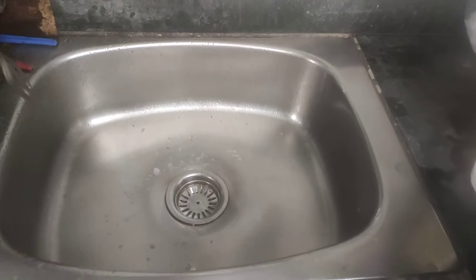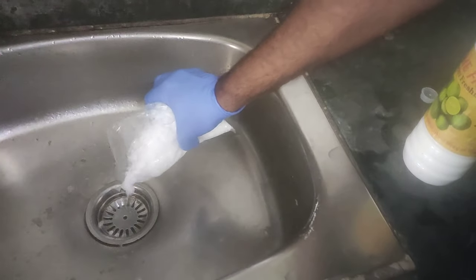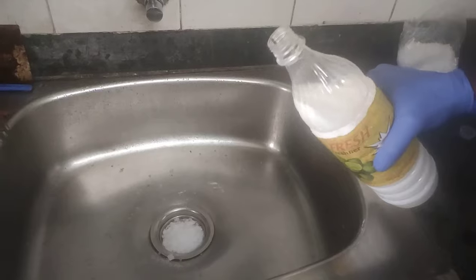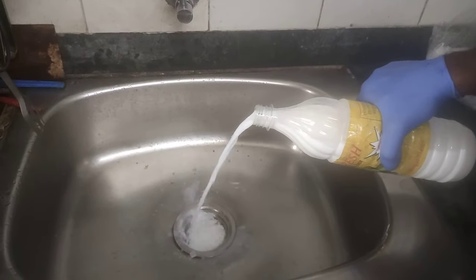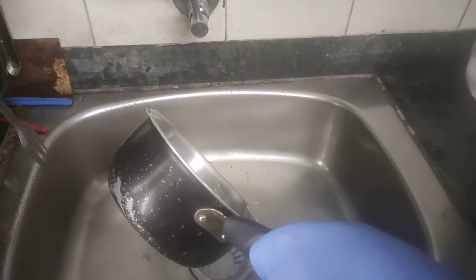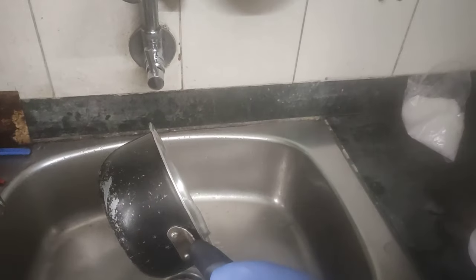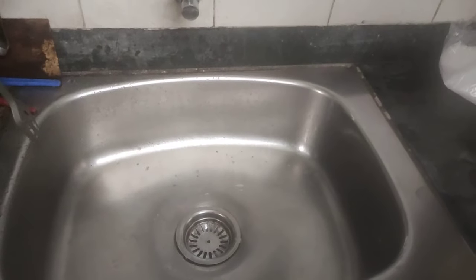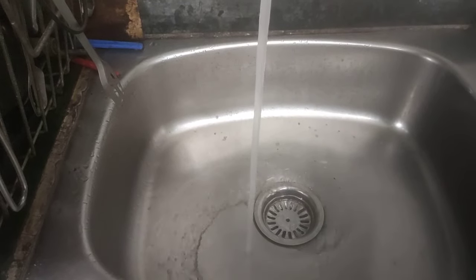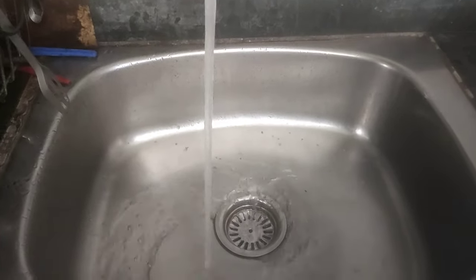You will have to repeat the process 2 to 3 times. I will again use some caustic soda, then add some hot water and let it react. You will just have to repeat it 2 to 3 times and your kitchen sink will be clear. Now let's see — you can see the water flowing here, it is clear right now.